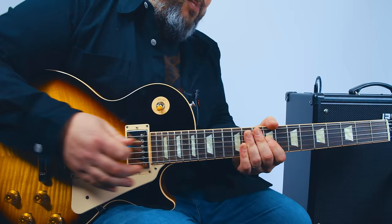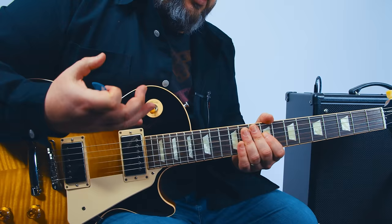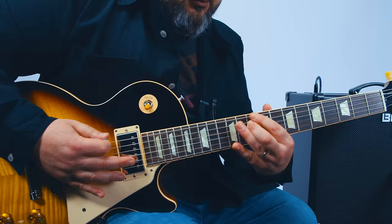For the verse sections, just dig in with the meat of your right palm to get that more percussive palm muting — that cool break-it-down new metal style.